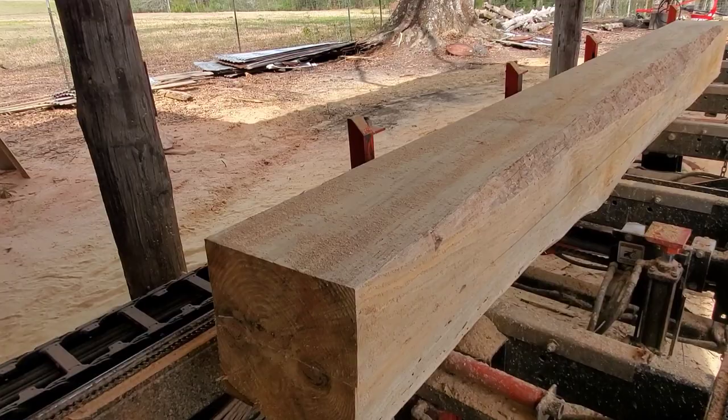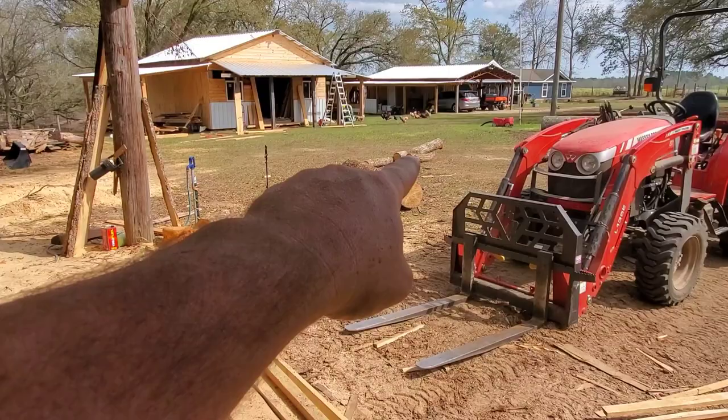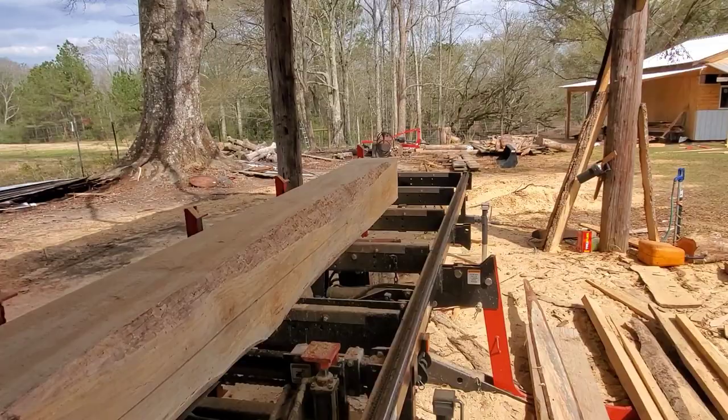The blade still feels pretty good and sharp. I'm going to throw on the time lapse, cut this up, and verify that the cuts are nice and straight, then finish this job. I've got this log and that log to cut, and then I'll do another video — those are some American chestnut logs over there. Yes, there are three logs over there that are in fact American chestnut. Stay tuned.